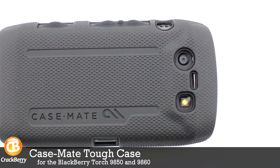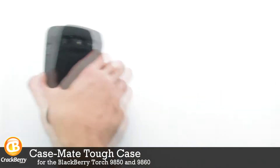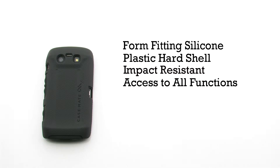The Casemate TUF case for the BlackBerry Torch 9850 and 9860. The TUF case features a form-fitting silicon design, a plastic hard shell, an impact-resistant exterior, and it allows for access to all features on the device.